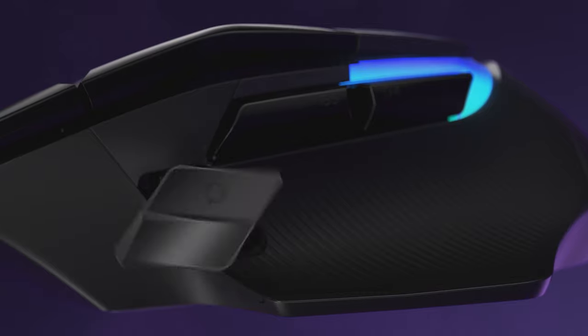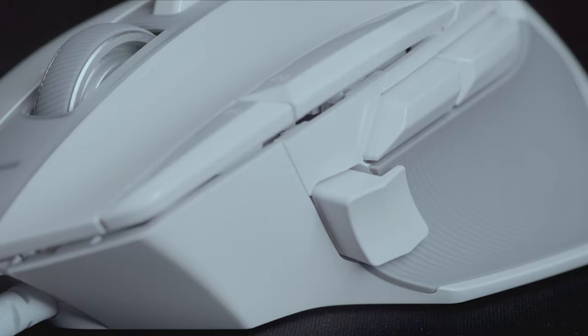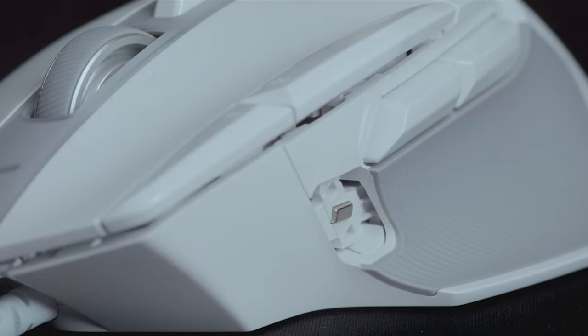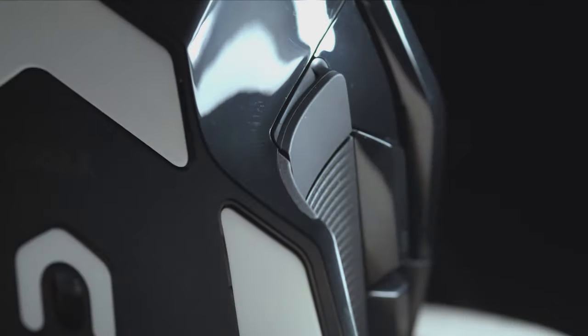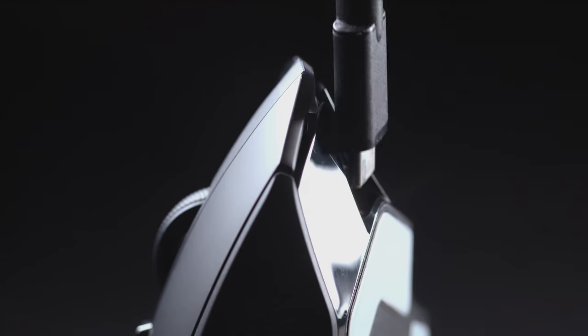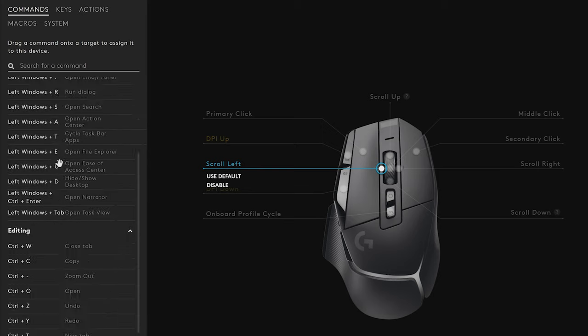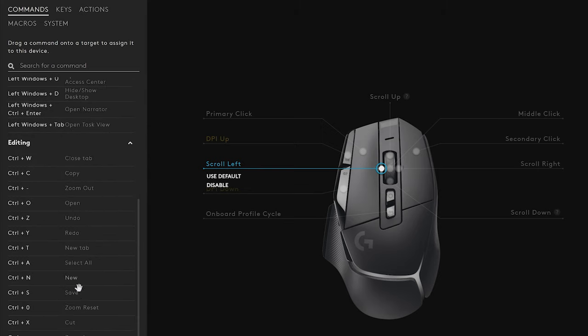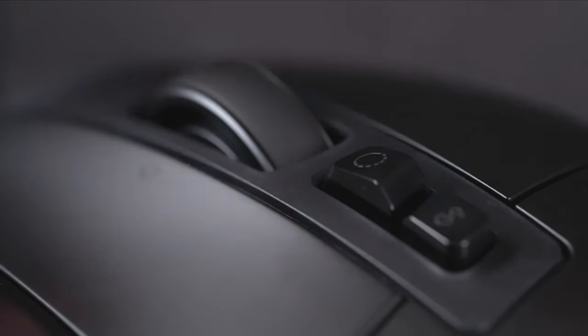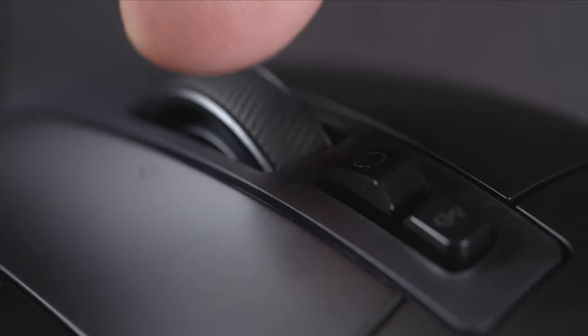Based on community feedback, we made adjustments to the DPI shift buttons to accommodate a variety of hands and grip styles. And for those who don't want a DPI shift button on the side, it can also be removed entirely. We've also included PTFE feet to reduce friction, USB-C charging, and the ability to bind controls to left and right tilt on the mouse wheel in G-Hub. We've also updated the hyperfast scroll wheel that players love, reducing the weight and increasing stability while still keeping both free spin and ratcheted scroll modes.